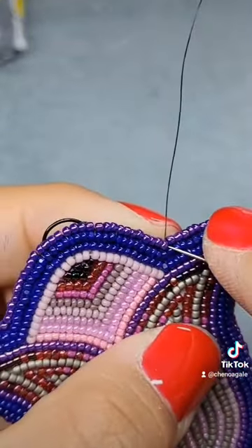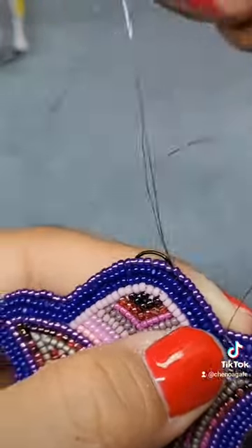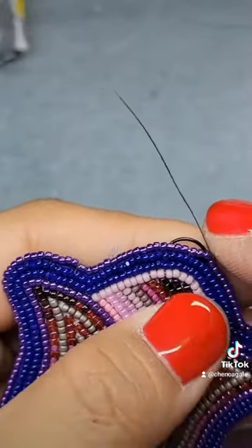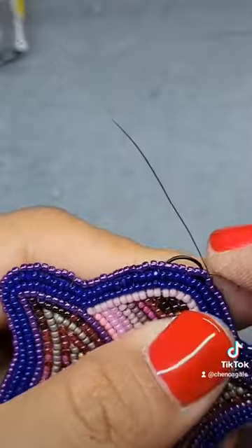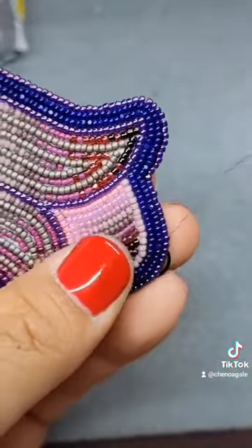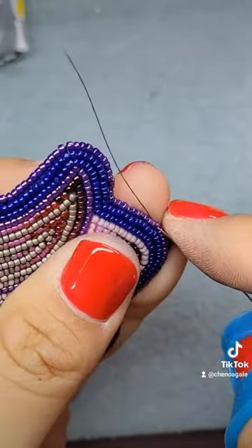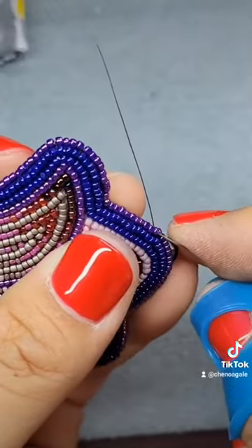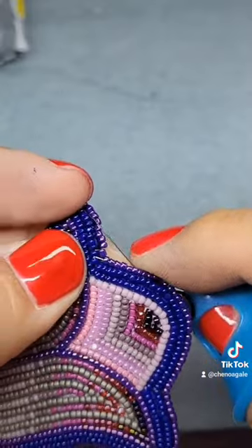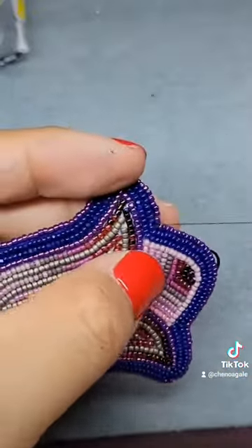This is my favorite step because it is the easiest. We are going to go through all of the beads once more. You'll want to make sure that you have extra thread for this step. Not only does it straighten out your beads, it adds stability to your edging. Continue threading all of the beads until you are back to the beginning.